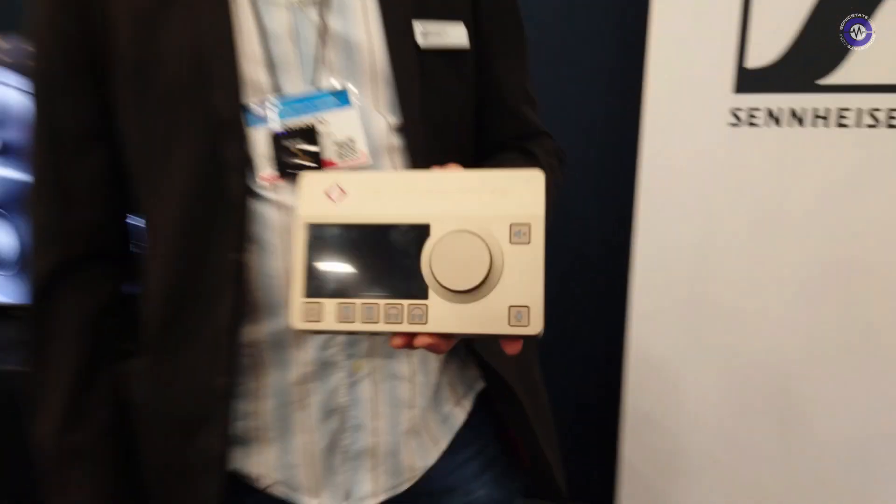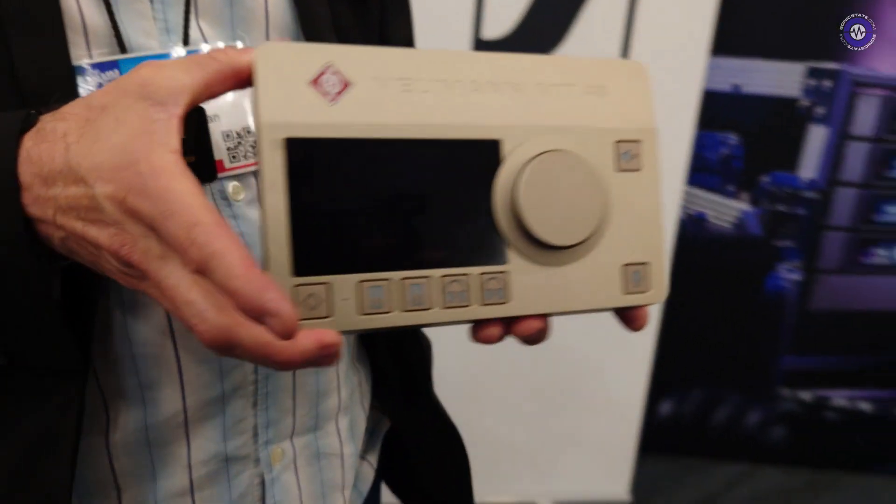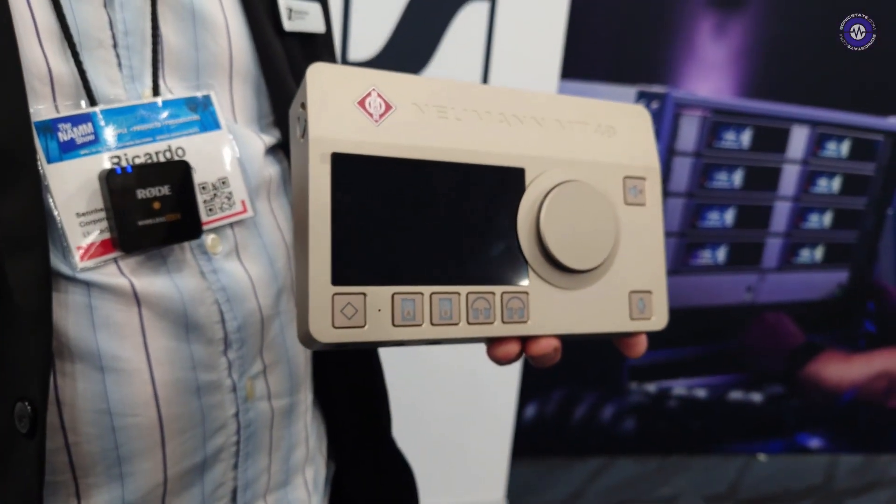Hey Ricardo, how are you doing? I'm doing good. So we're here on the Neumann booth and we've heard about the MT48, and you're with the originating company, the Swiss company Emerging — Emerging Technologies in Switzerland. Now we are part of the Sennheiser and Neumann group and we work together on this new interface here, the MT48.